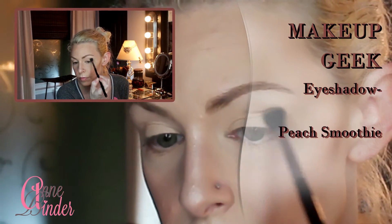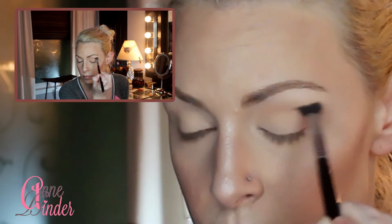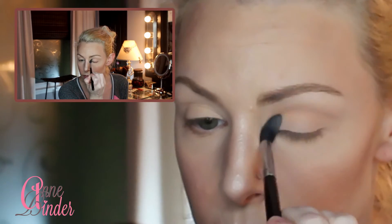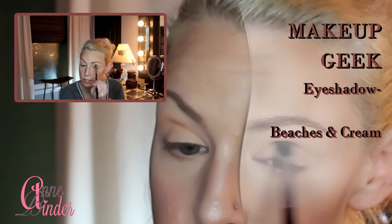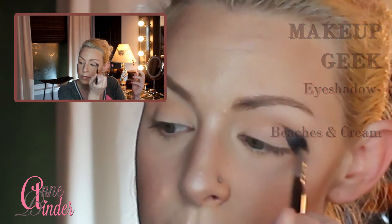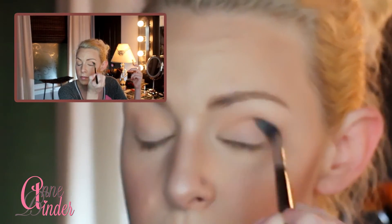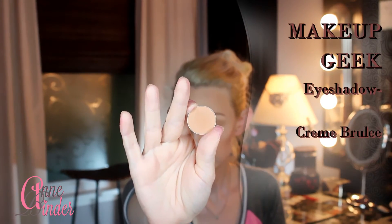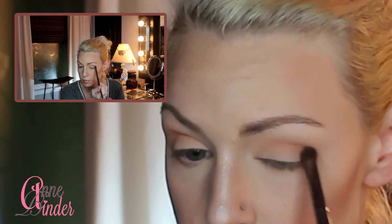For my eyes, I'm starting with Makeup Geek's Peach Smoothie as my transition shade using a big fluffy E40 brush from Sigma. I lay this color just above my actual crease since I have hooded eyes, blending it out really well. Then with Makeup Geek's Beaches and Cream I bring it just a little lower than Peach Smoothie, blending equally well. Let me know in the comments if you'd like a video specifically for eyeshadow on hooded eyes. Next with Makeup Geek's Crème Brûlée and a smaller tapered blending brush, I place it in the crease just a little lower, bringing all crease shades from the outer to the inner corner.